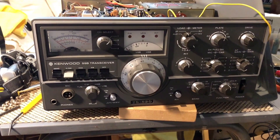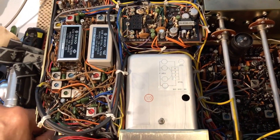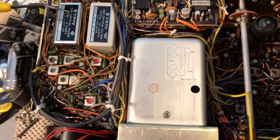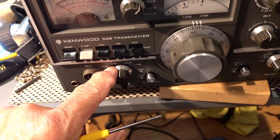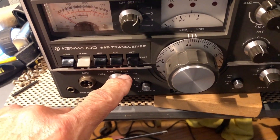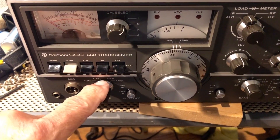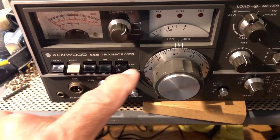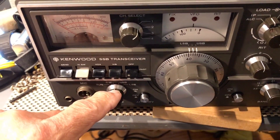This is the 520. I'm putting a CW filter in, and as you can see, I already installed the CW filter. The CW filter is always engaged in CW or in tune mode. But sometimes I want to use the sideband filter as a wide. But in order to do that, if I change to upper sideband or lower sideband, I have to compensate with the offset of the RIT, which is kind of a little odd.